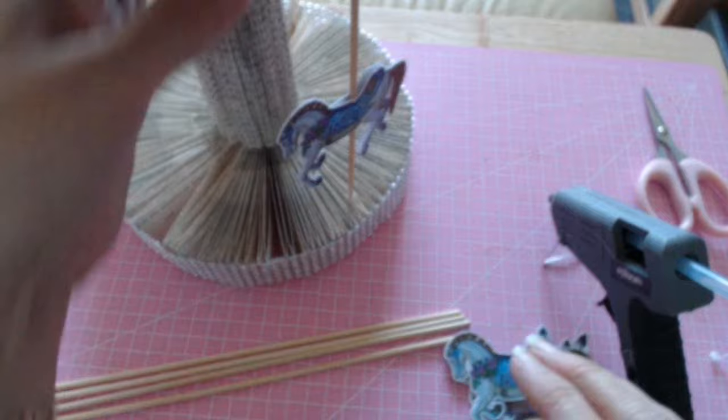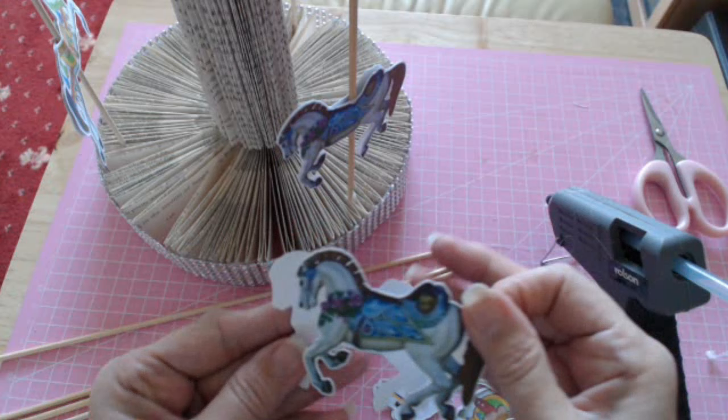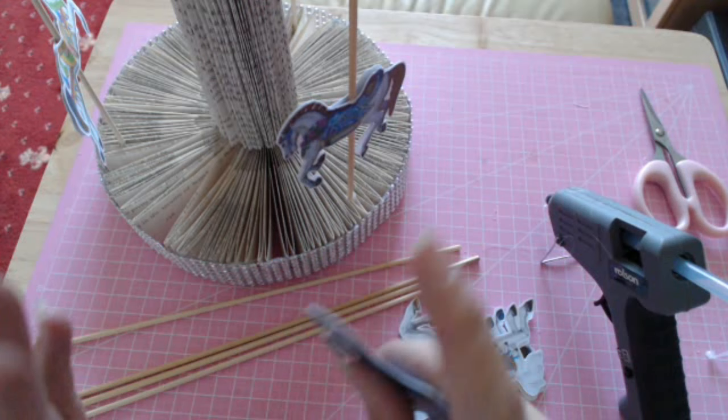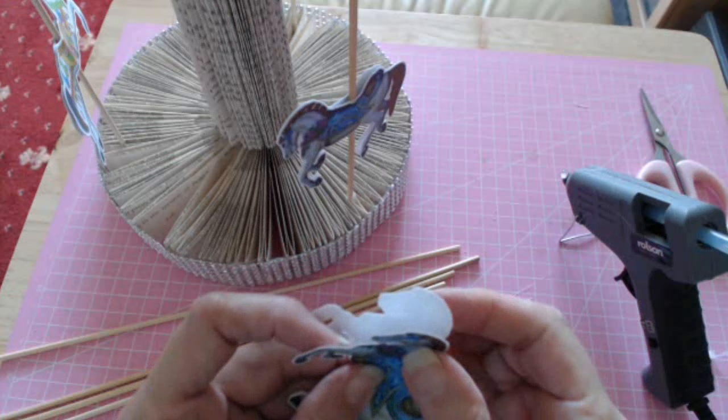To do the horses for the carousel, I just used these little barbecue skewer sticks. I looked on Google for some pictures of horses. Please remember — if you're using any pictures from Google and you're going to sell the item you make, make sure the picture does not have a copyright. Make sure it's a free picture that you can use. Since I'm not selling this one, I've just downloaded a picture of a horse.